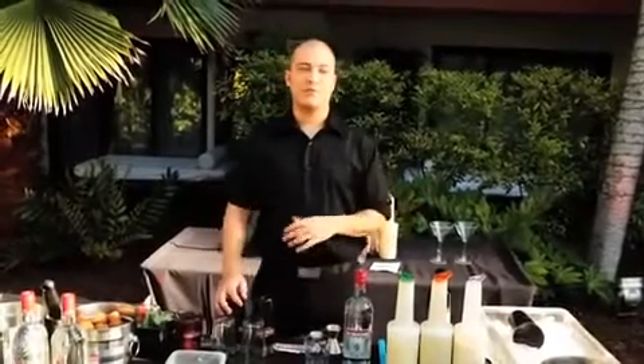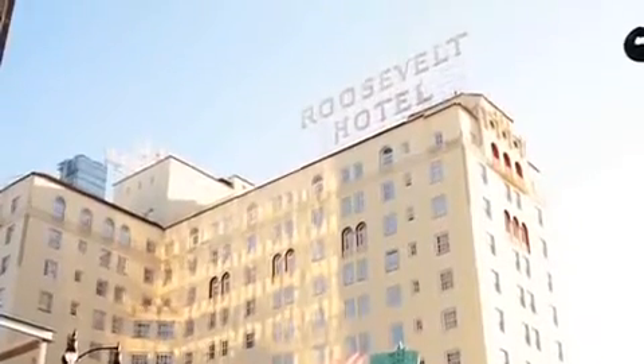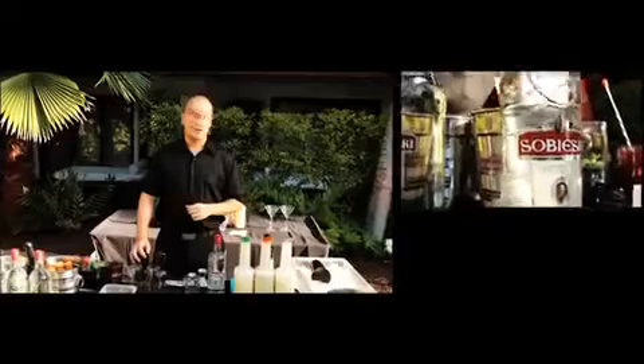Hi everybody, I'm Sean Hamilton, mixologist here in Los Angeles. We're here at the Roosevelt Hotel in Hollywood, California and I'm about to make you the Traffic Jam.